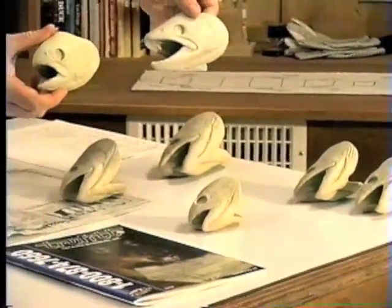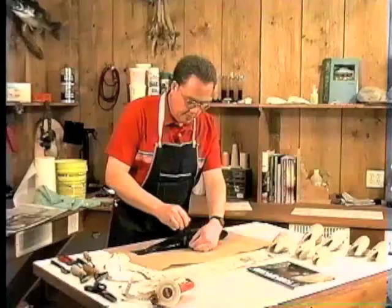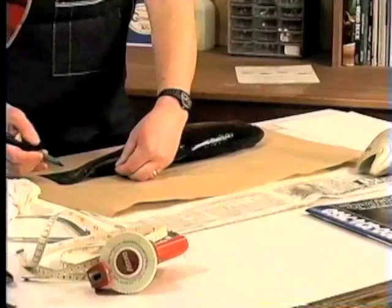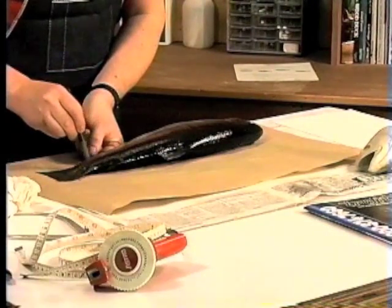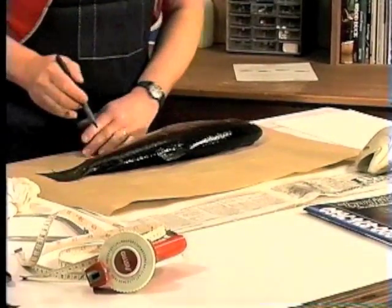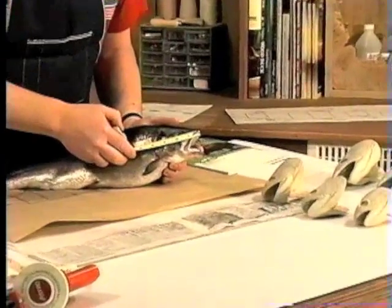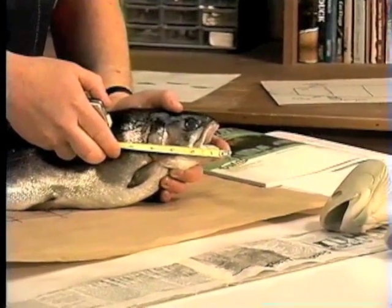We take a black magic marker and start making a nice rough tracing of the fish, stopping at the fins where they interfere, and we'll go back and trace those in. I'm making marks at the key points which we'll come back and fill in across the pattern. Then take your measuring tape and you can take your nose-to-gill measurement for the first one, and gill to lower jaw — we're talking almost a quarter inch difference there.